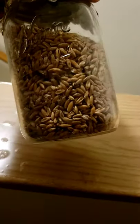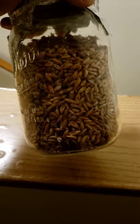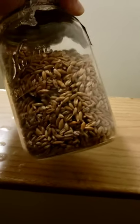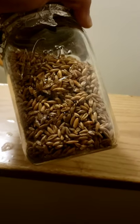You can take your jar and break up all of the chunks. Now I'm going to put that back to fully colonize, and then it will be ready to move into your substrate — your mono tub or whatever grow method you're using.